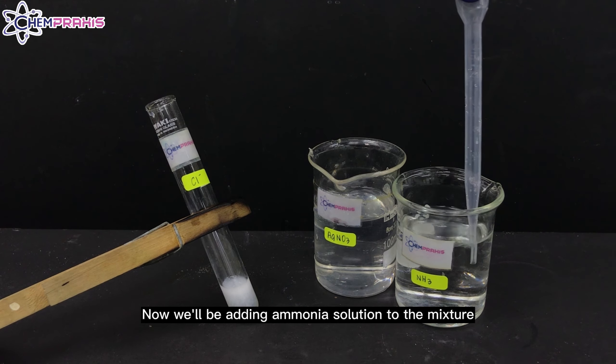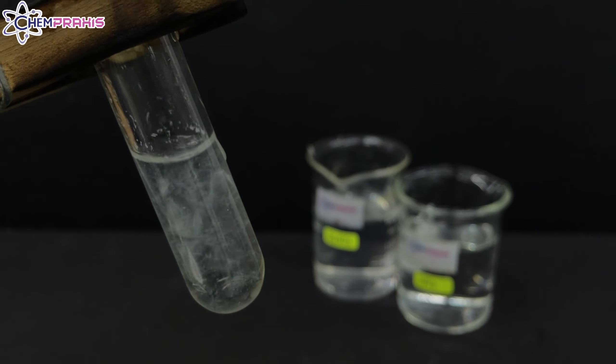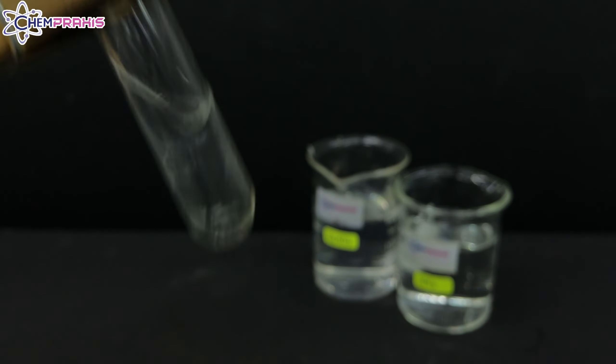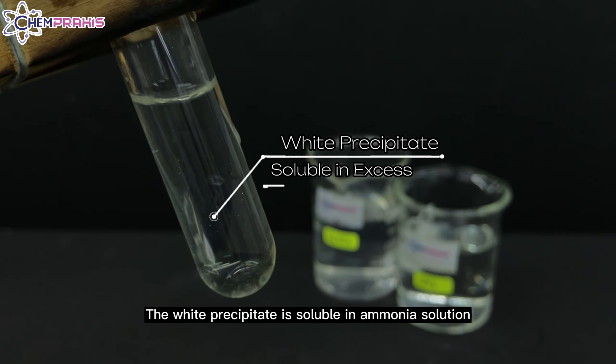Now, we will be adding ammonia solution to the mixture. The white precipitate is soluble in ammonia solution.